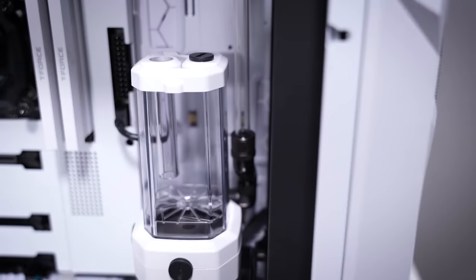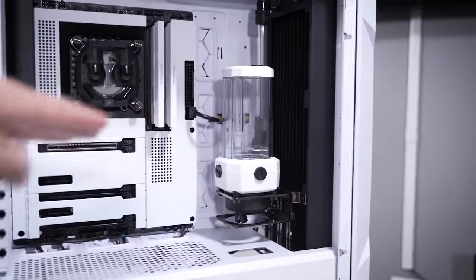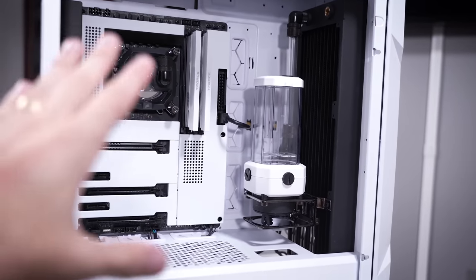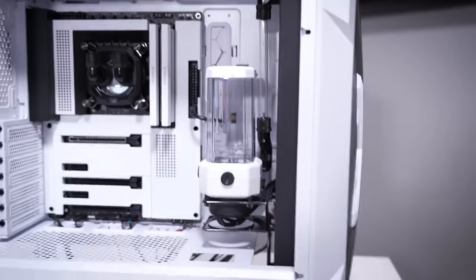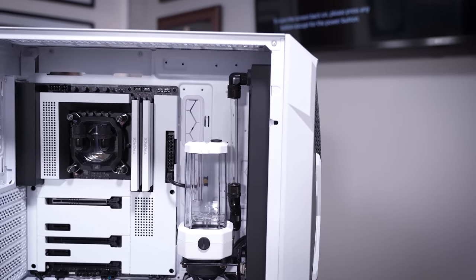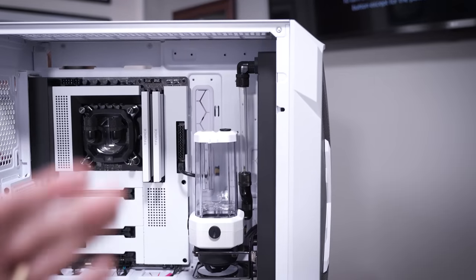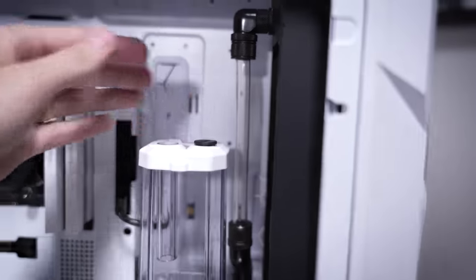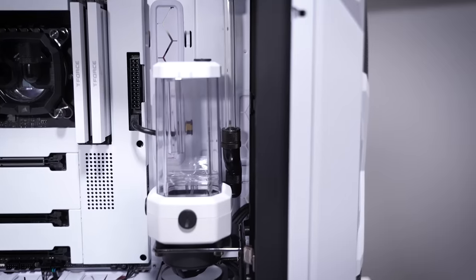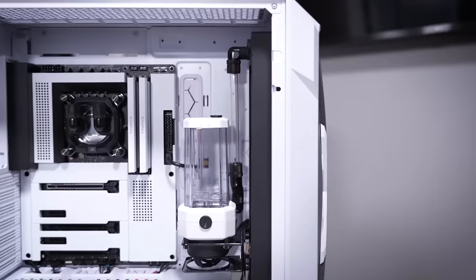You can get around the messy look of soft tubing by reducing the distance and trying to align things with 90 and 45-degree fittings as best you can. If you look at that tube there, you might think at first glance it's a hard line tube - but it's actually flex tubing. The way I was able to do this was to get the two endpoints one on top of the other almost perfectly, then keep a really tight tube so it fits just perfectly over each fitting. Pretty sweet.